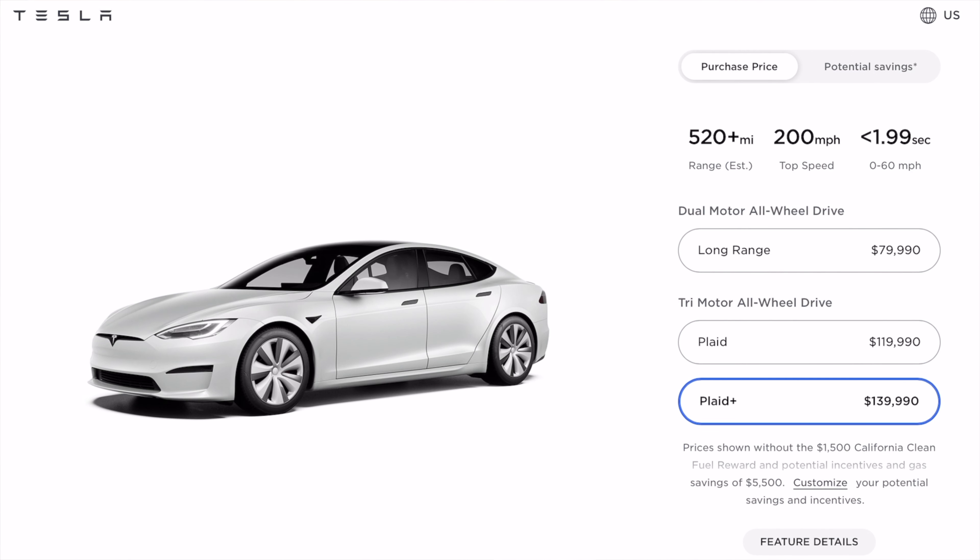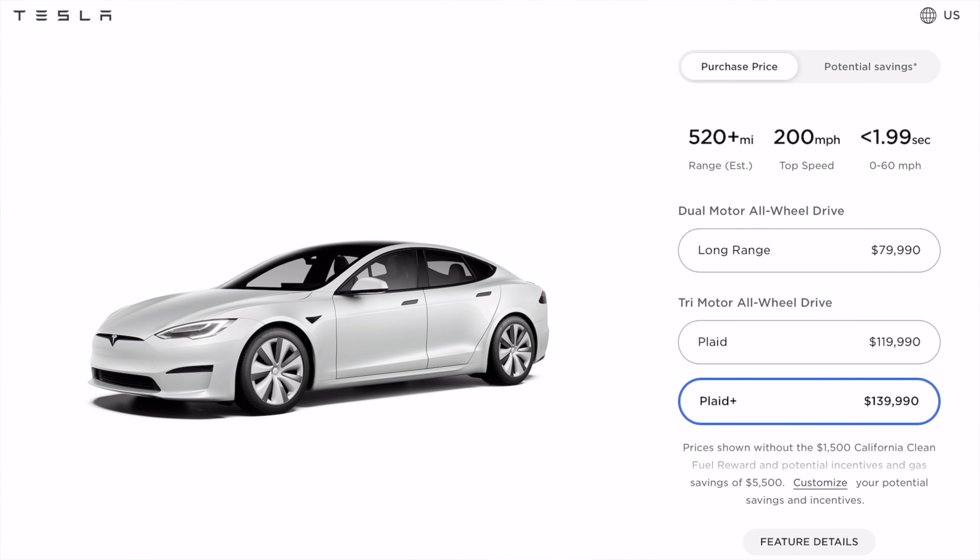Next up is the Plaid Plus, which won't be released until later on — I think end of 2021 is what they were quoting. That's because there definitely seems to be some new battery technology they're working on here, to get 512 miles of range, which is unreal for any car, let alone an electric car. That would really be ideal for a road trip where you just need to get from A to B without making too many stops. Despite having the best battery out of all the options, the 0 to 60 time is even better than the last option — it's less than 1.99 seconds, which is absolutely unreal.